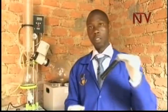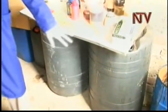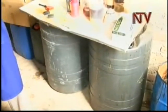For us, we collect this black oil, we bring it and stock it into this drum. This is the drum where we stock black oil. After stocking black oil, then we start working on it.